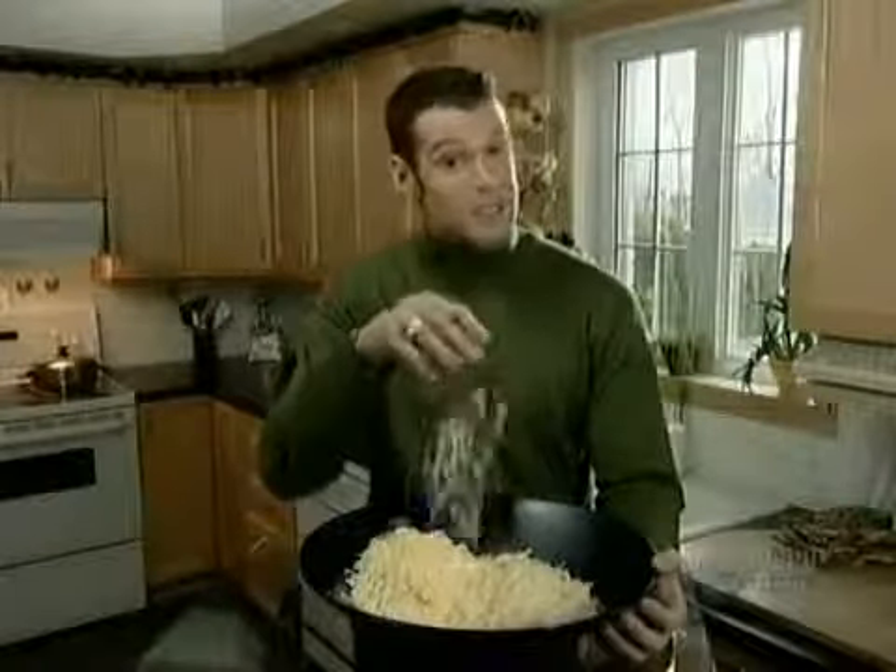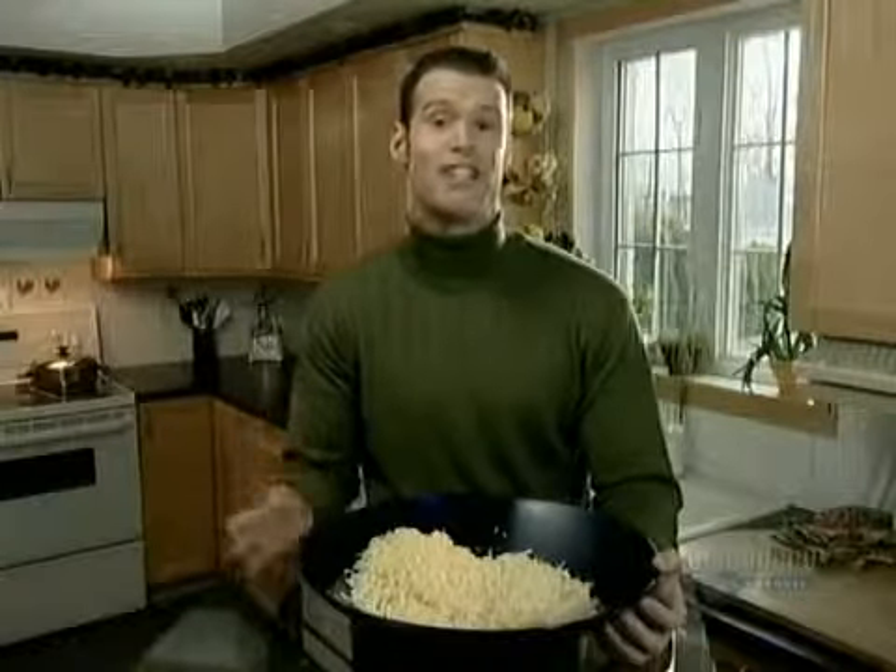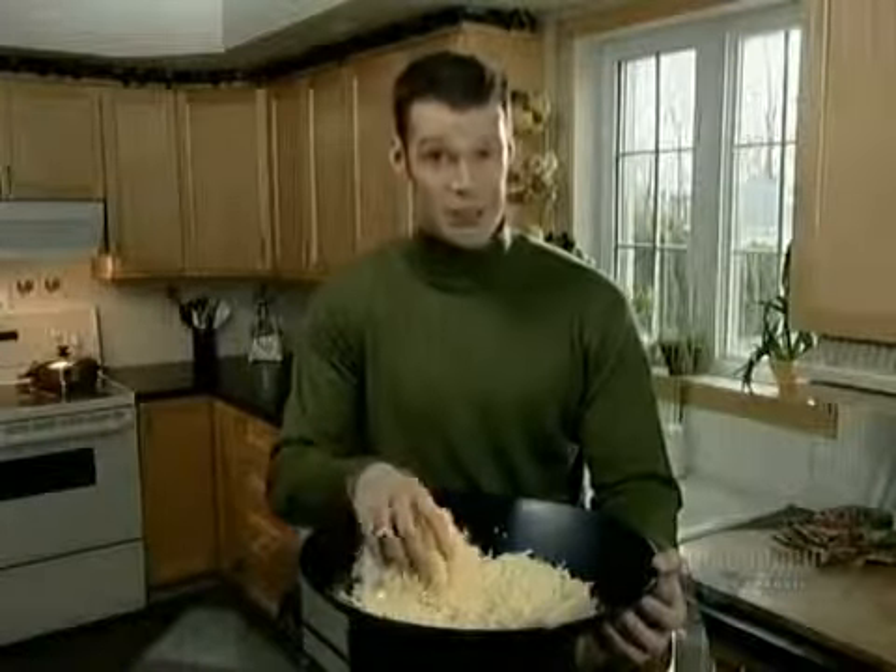Pizza, lasagna, sprinkled on the salad. Many people like a little cheese in their life. The story of making cheese is one involving milk, curds, and whey.